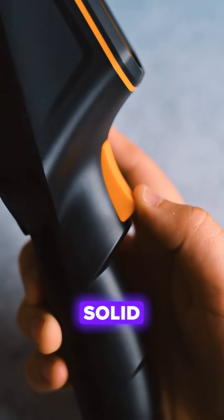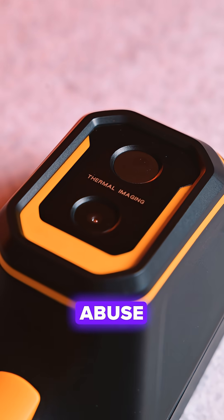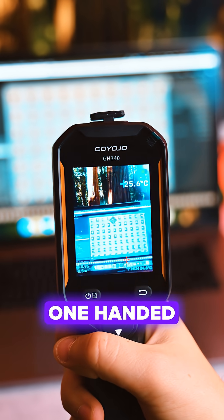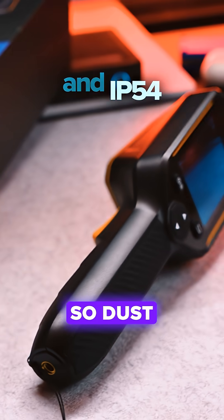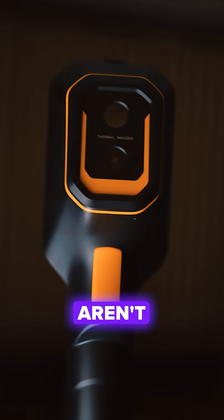Out of the box it feels solid and ready for job site abuse. A rugged body, clear screen, and all one-handed controls. It's rated for 2-meter drops and IP54, so dust and the occasional knock aren't a big deal.